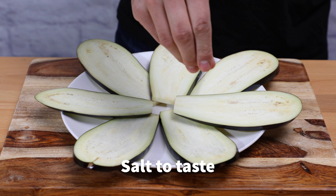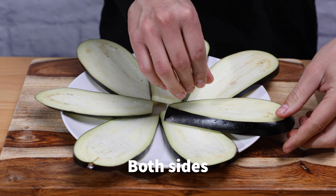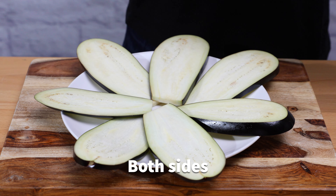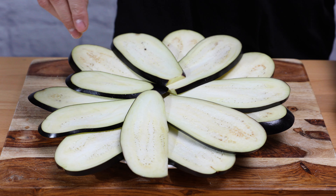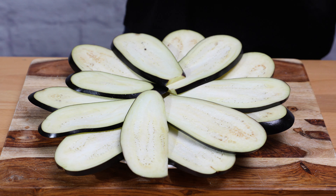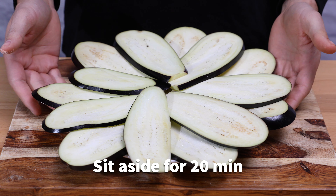Over a plate, place your slices and add salt to taste on both sides. Let it sit aside for about 20 minutes.